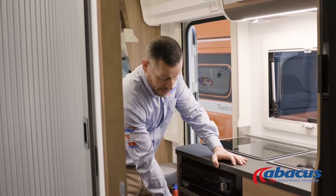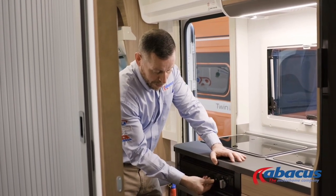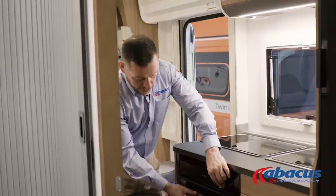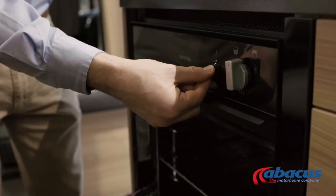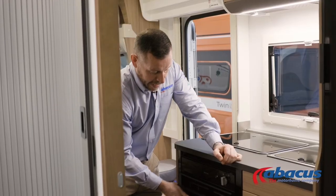The grill and oven are positioned down below. You'll have your ignition point on here, and then all you've got to do is open the door, switch it to the section that you want, and press the button to ignite — then just remember to close it off when you're finished with it.